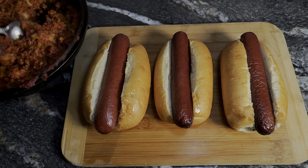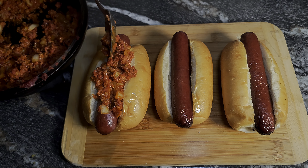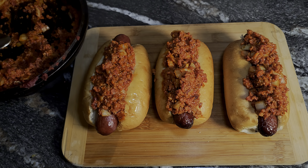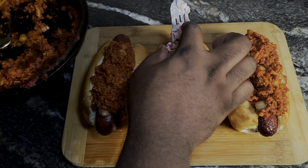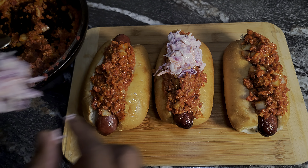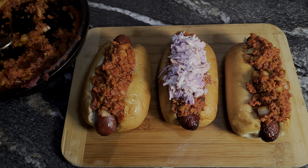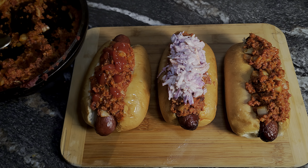We're gonna go in first with that smoked chili. Any of my focus fam that remember Sandy's hot dogs with the iconic slaw dog — there you go. And lastly we're gonna get a little bit of ketchup and a little bit of mustard.